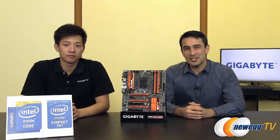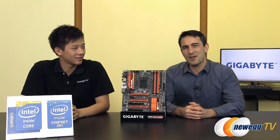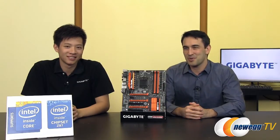Hello everyone and welcome back to New Age TV. I'm Steve and today we're going to do a product overview. Actually, let me stop for a second because I just realized there's another person in this room. This is Leon from Gigabyte, everybody. I'm sure you guys recognize him. How's it going, Leon?